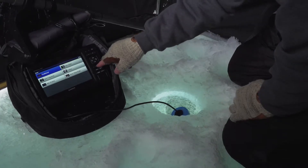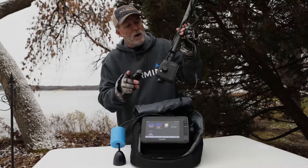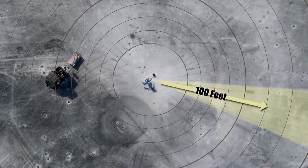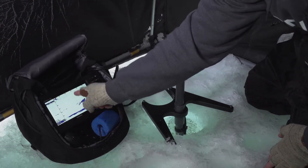Its narrow beam ice transducer allows you to run both traditional and flasher style displays. But what really sets it apart is the PS22 Panoptix transducer. With Panoptix, you can search for fish up to 100 feet away in any direction, and that makes it easier to find roaming schools of fish without drilling dozens of holes.